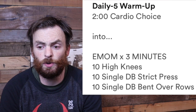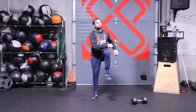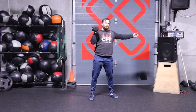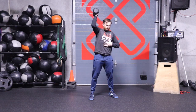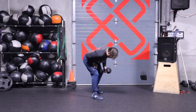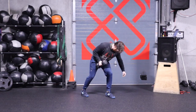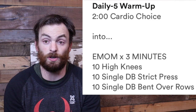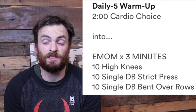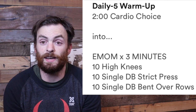After two minutes of jump roping, head into a three-minute EMOM of the following: ten high knees, then ten single dumbbell strict press — five to the left, five to the right — or you could grab both sides of the dumbbell and press it straight overhead. Last but not least, ten single dumbbell bent over rows, split five left and five right. This warm-up should take at least five minutes. Feel free to extend it to make sure you're ready. Go ahead and pause the video and start your warm-up.